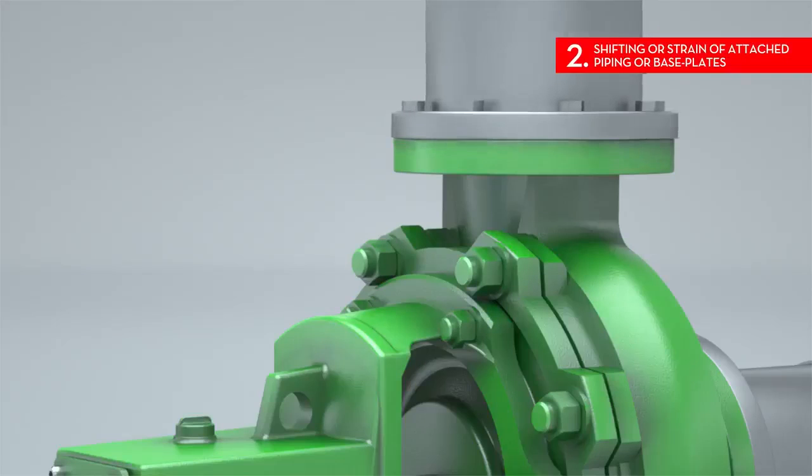2. Shifting or strain of attached piping or base plates. This creates abnormal stress on pump bearings, seals, and couplings, and can possibly change the displacement of a pump.